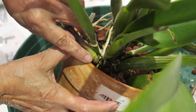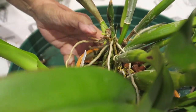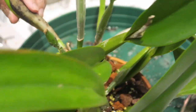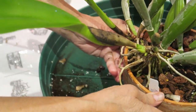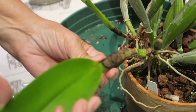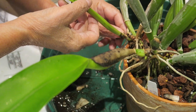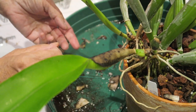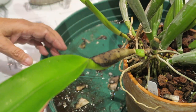New growth is starting here. I'm not seeing any mealybugs anymore right now. Last week when I brought it in, I sprayed alcohol, and I think the alcohol killed all of them already.